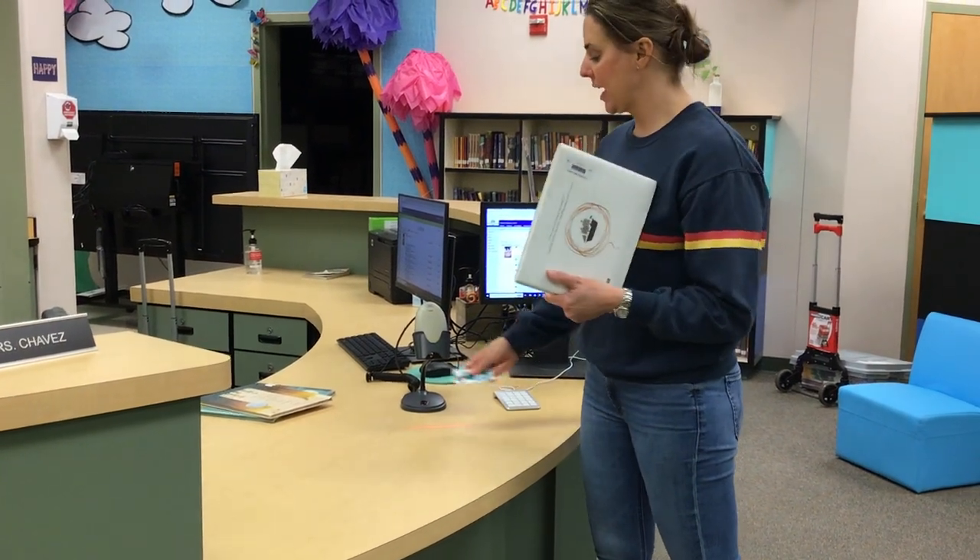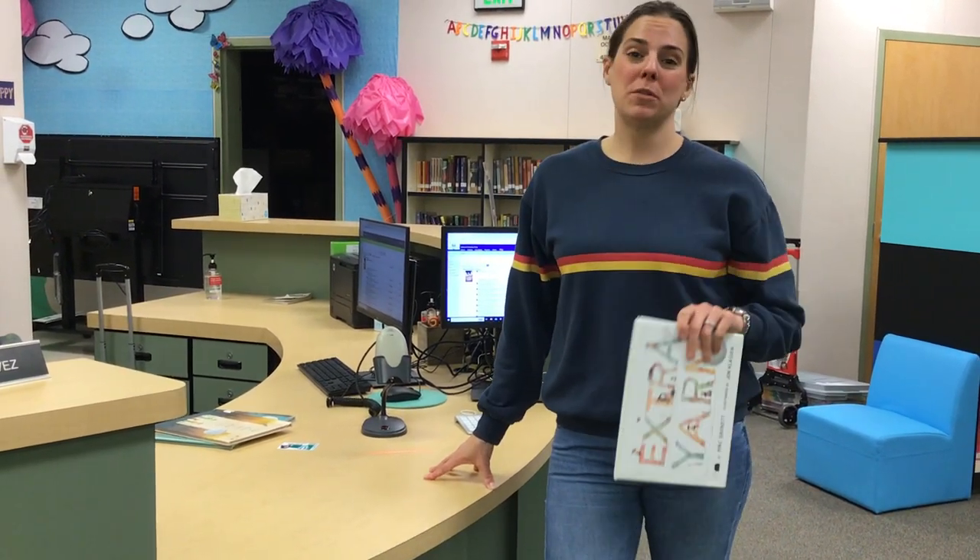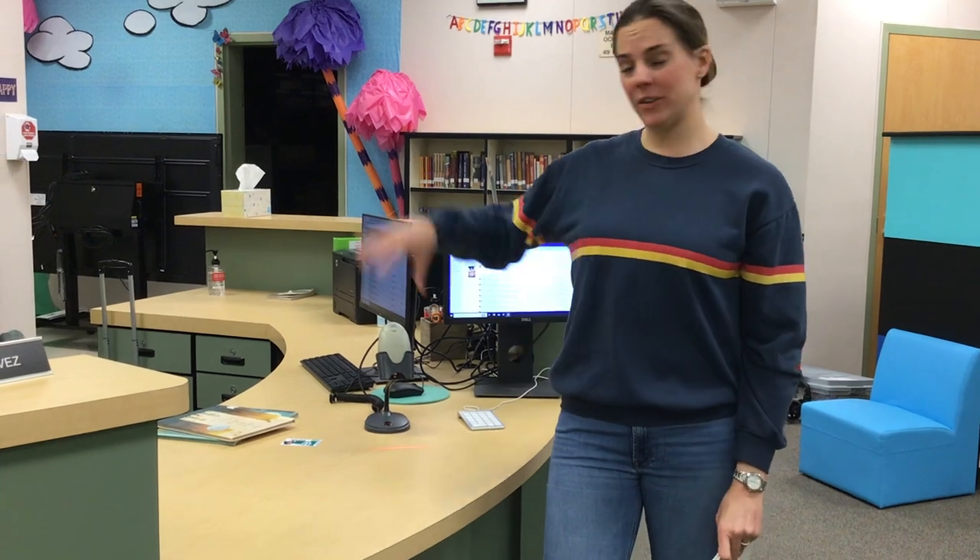Once we have the book scanned — and sometimes I'm here to help you with that, or Mrs. Leung is here to help you, or a volunteer might be here — we always want to make sure, one more reminder, that whoever is here, we should be saying thank you to that person. We want to think about the people that help us do what we need to do in the library.